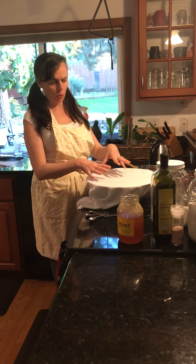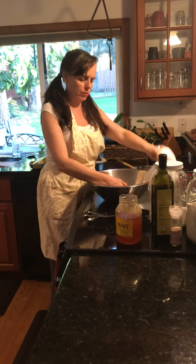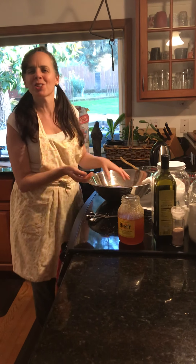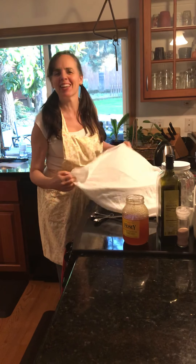Once it's risen up and it's nice and big, you'll take it and begin to shape your loaves. You can make one loaf — it'll be twice this size — or you can make little buns with the children. Have fun. Enjoy making bread and enjoy eating it too.